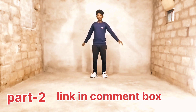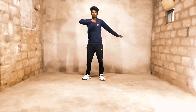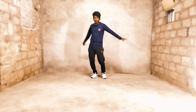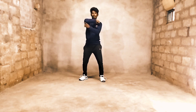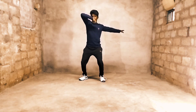First of all, you have to do the right hand and fold the pole. 1, 2. You have to do the right hand and fold the pole. 1, 2. You have to do the right hand and fold the pole. You have to do the right hand. 1, 2.